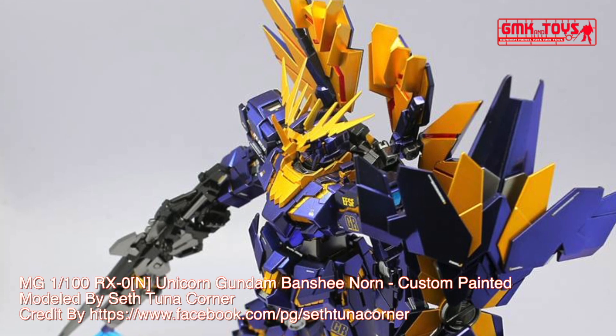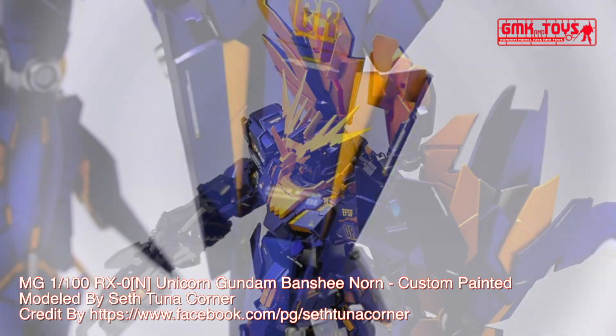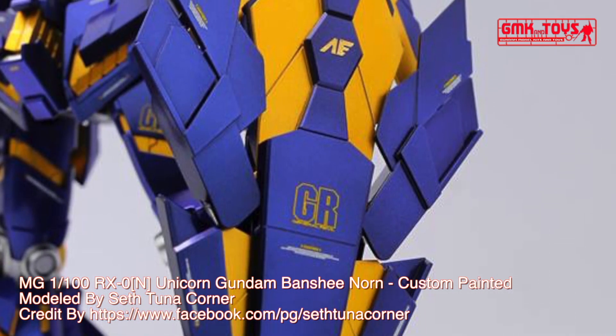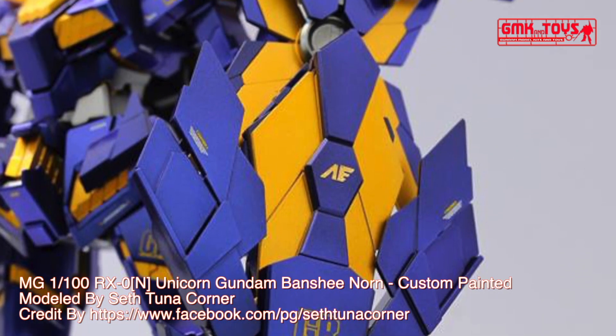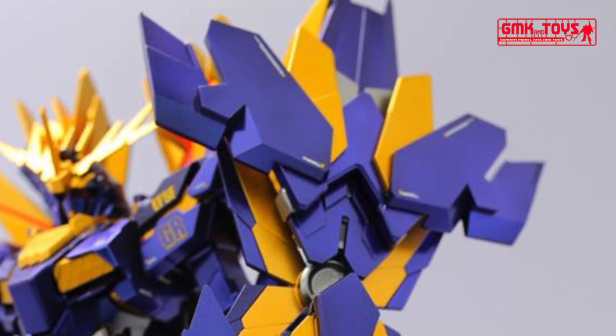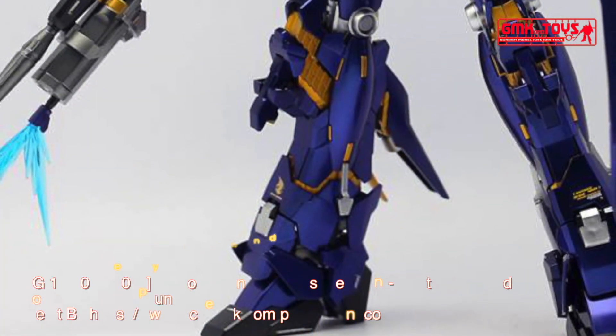The RX-0 Unicorn Gundam 02 Banshee Norn, also known as Banshee Norn, is an upgraded variant of the RX-0 Unicorn Gundam 02 Banshee, that appears in the OVA version of Mobile Suit Gundam Unicorn. The unit is piloted by Grand Harsidus.